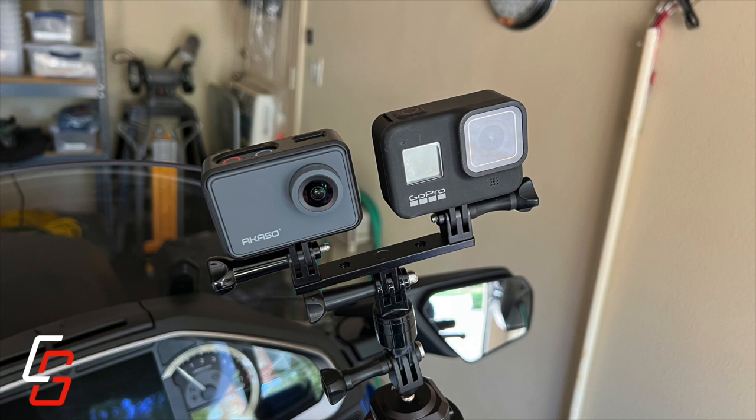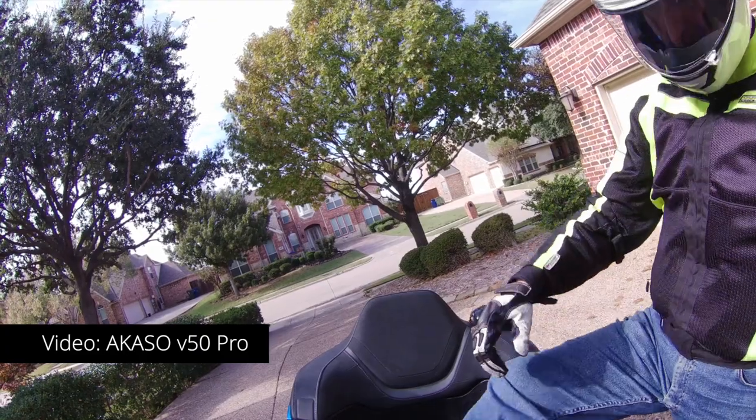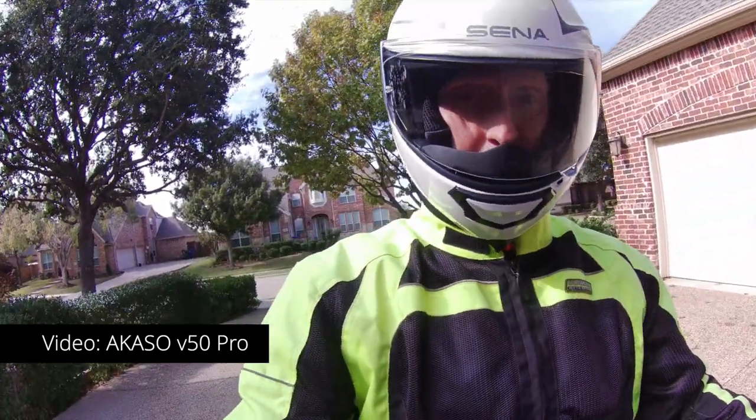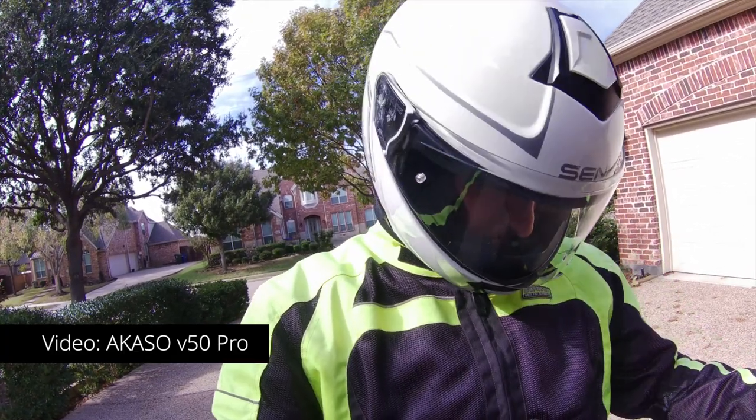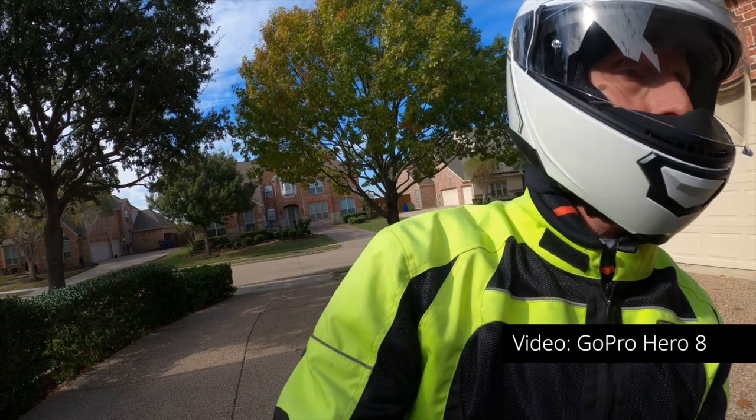I mounted the Acaso right next to my GoPro Hero 8 so that I could compare the two and let you see how it compares. Obviously not a fair fight — the GoPro is a more expensive, more sophisticated camera — but you'll get an idea. Before I leave the driveway, this is what your image looks like coming out of the Acaso V50 Pro. And here is the GoPro Hero 8.